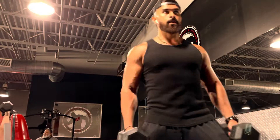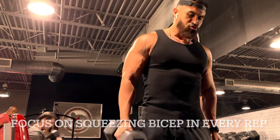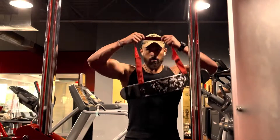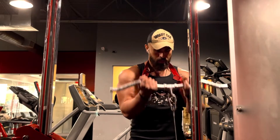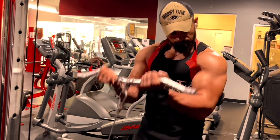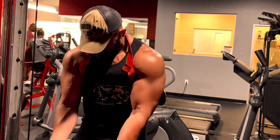Right after that we're gonna continue to dumbbell alternating curls. Start off with a good weight — not too heavy but a bit challenging. Do about a one-second pause at the top. Next we're gonna use the arm blaster, grab the curl bar, start off with about 20 reps to find that mind-muscle connection. Once you find the burn, slowly start picking up the speed to pump as much blood in.